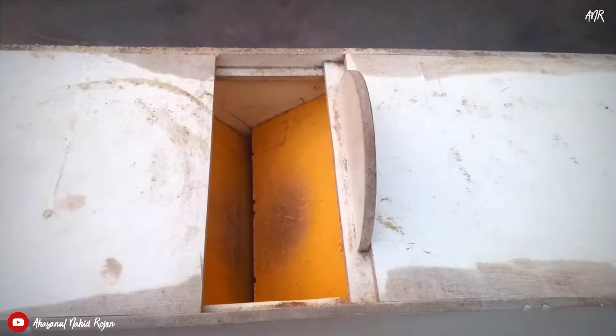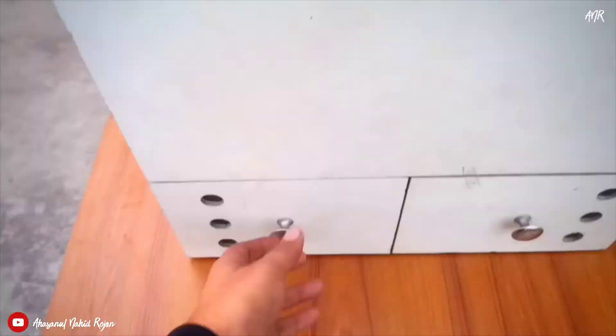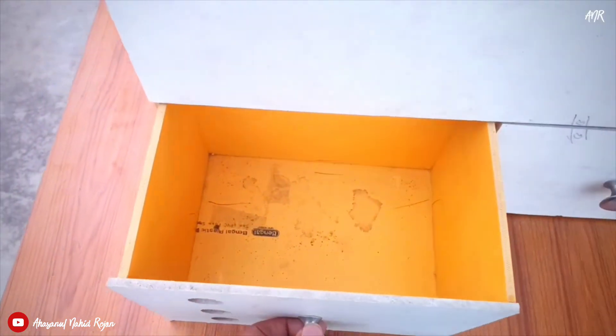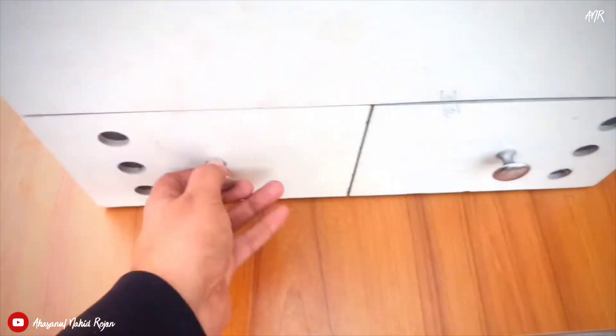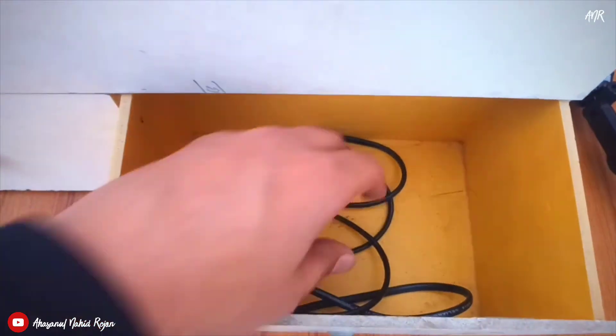You have to insert the seed mix from this upper part. There are two chambers — this one is for good fresh food, and this one is for leftover hulls.